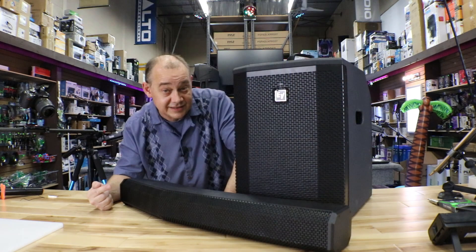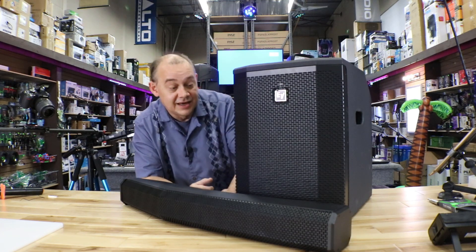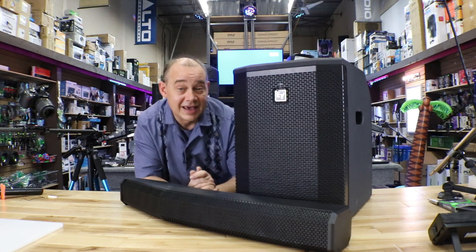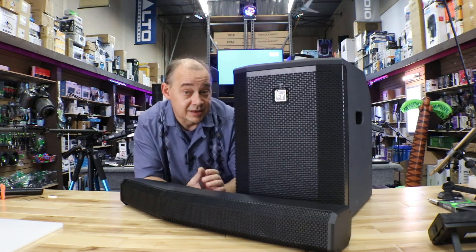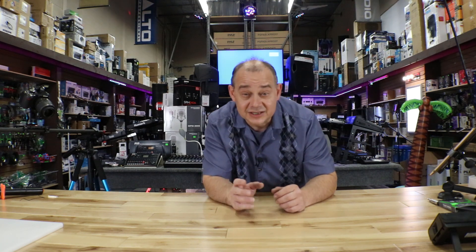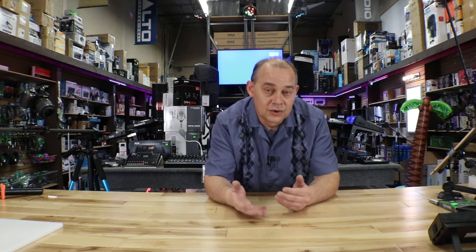We're going to cover speaker scrims — how affordable they can be and whether they're actually good. We also have the Electro-Voice Evolve 50, one of the most popular line arrays out there — we'll compare it against other models. And there's a mystery product we can't talk about yet, but it's going to be awesome. So look for that mystery review. Thanks for watching — subscribe to find out when the next video is coming, and hit the bell for fast notifications. We'll see you on the next video!